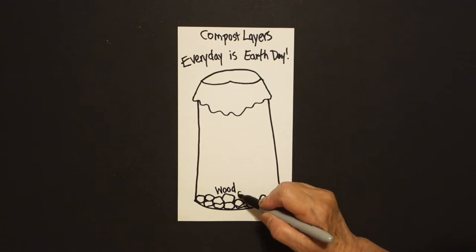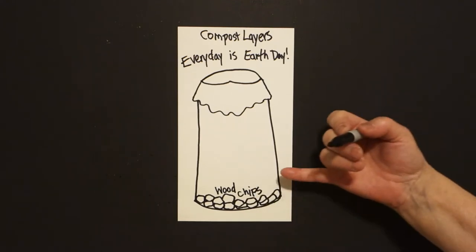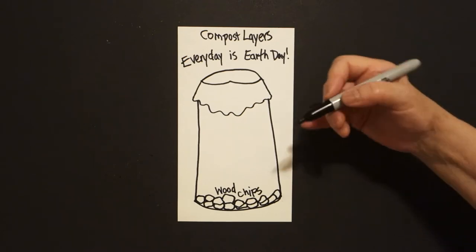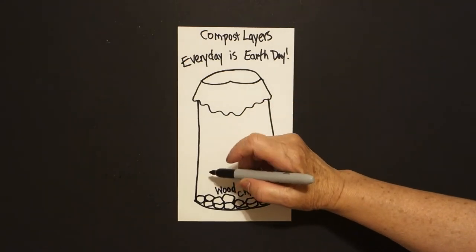Now some of you might go, I don't have wood chips. You know what, that's okay. This whole layered compost is going to give you different things you can do to fill up your space, so if you're missing one thing, it doesn't matter.